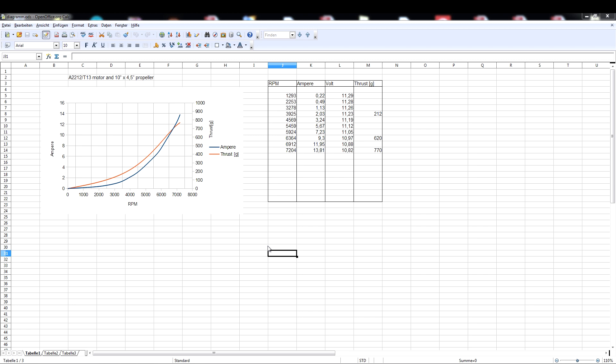Maybe I will repeat the measurement with more thrust measuring points, a fully charged battery, and a better propeller mount one day, but I am happy with the results. This motor-propeller combination is certainly good enough for my planned quadrocopter. Thanks for watching and you are welcome to leave me some feedback or questions in the comments.